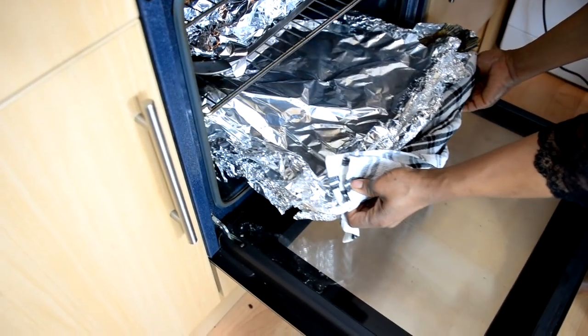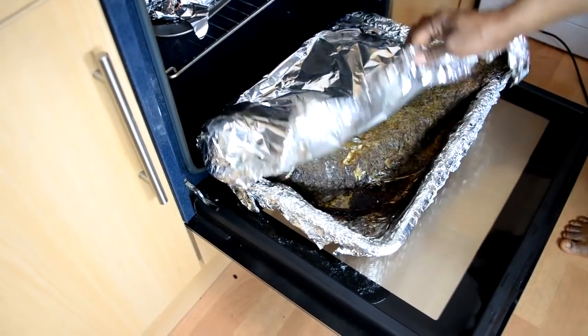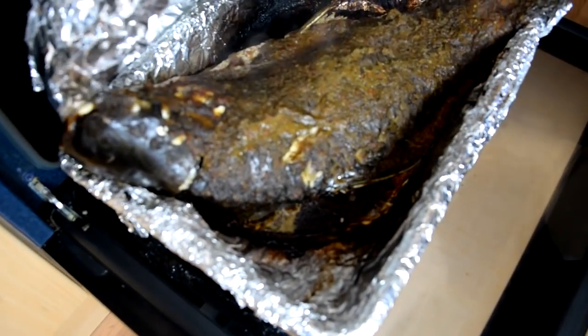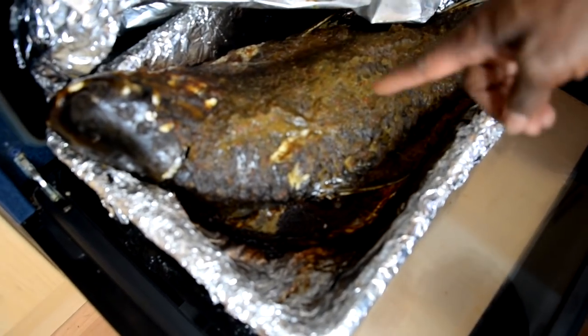After about two hours, bring your fish out and you can see the wonderful job is done — everything is ready.